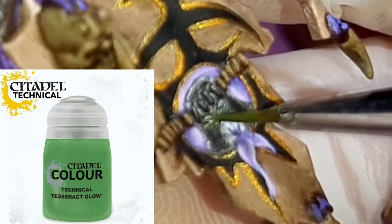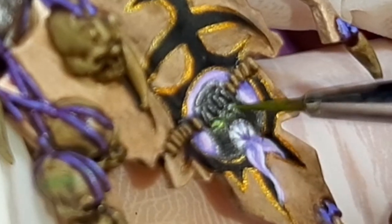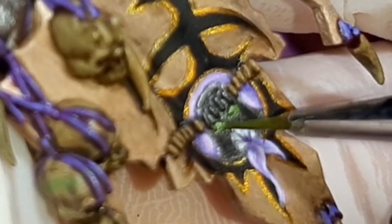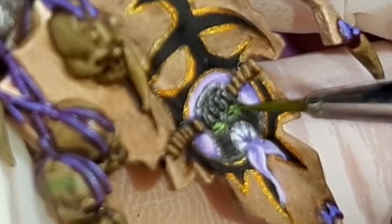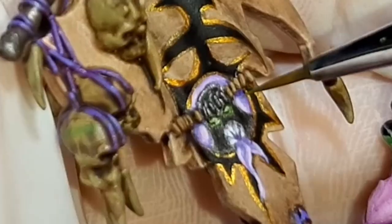To finish off the eyes, I'm going to add a glow effect using Tesseract Glow from Citadel. I've made a 50:50 mix of this paint and water, and applied three coats of this mix to the banner. Between each application you must make sure it fully dries before applying a further coat.